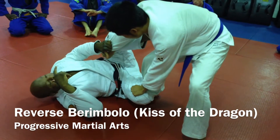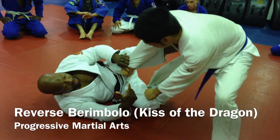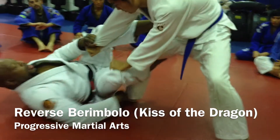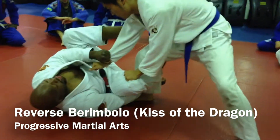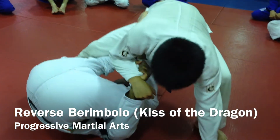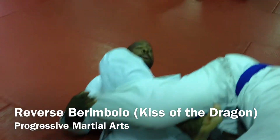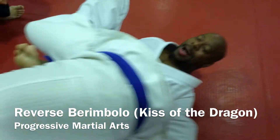Now, depending on what my opponent does — you see how I gain my space? I'm looking to get behind my opponent. I'm coming inside. Once I open up, I spin. I spin myself through. Notice when I spin myself through, see how my foot comes through? I'm behind my opponent.